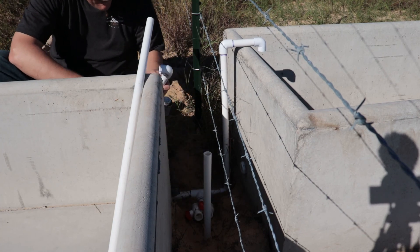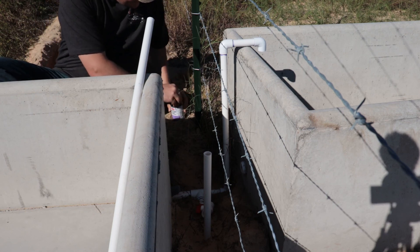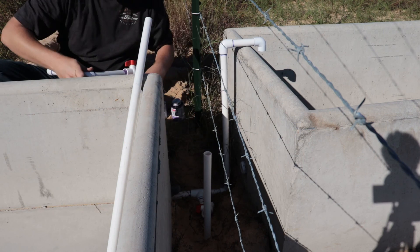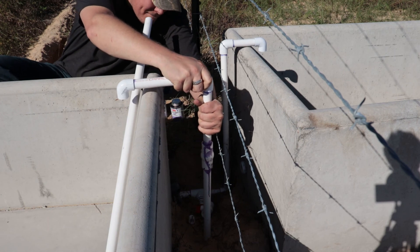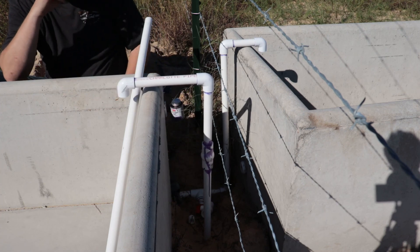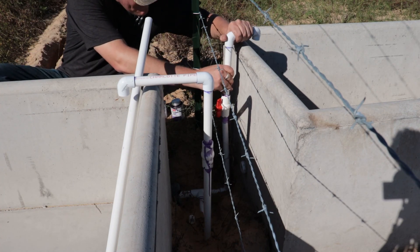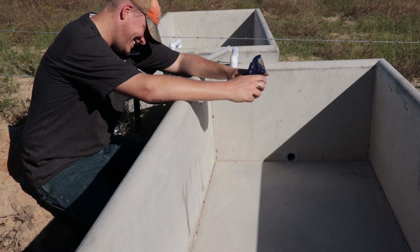Just about any spot is as good as any other. There are a lot of spiders around here — crickets, spiders, all sorts of stuff. I want to make sure I get my valve shutoff on this side. Let's see if I take about an inch off.